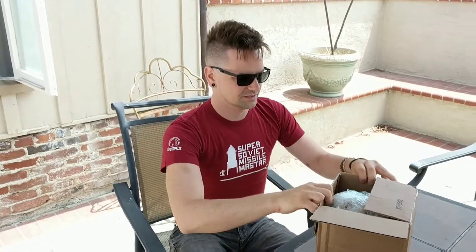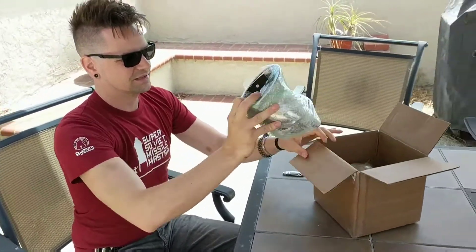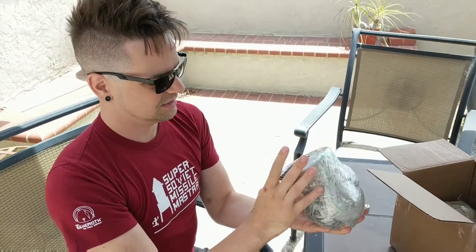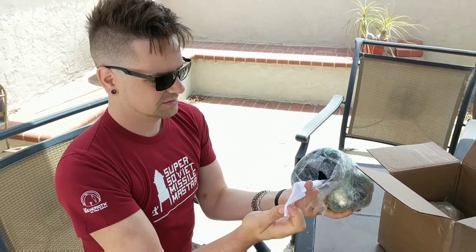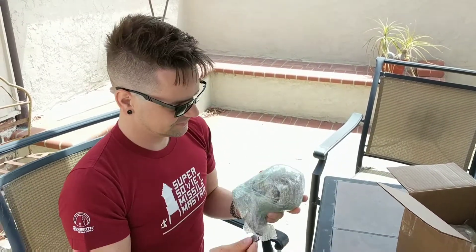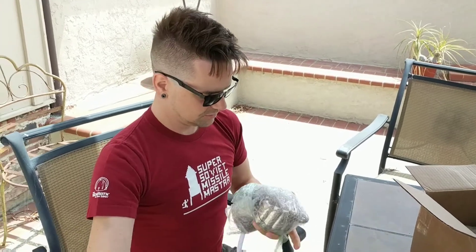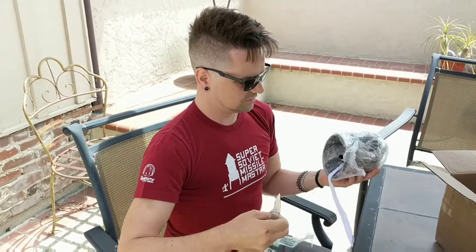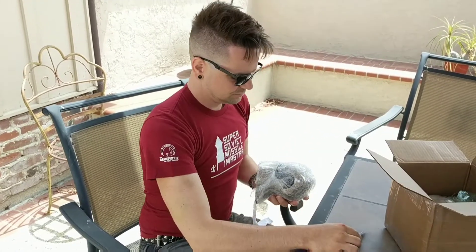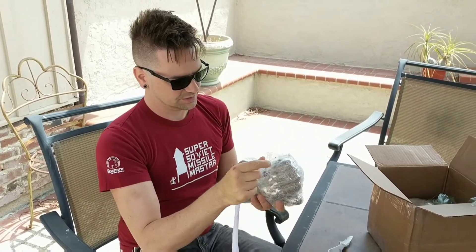I might do a couple cuts here to reduce the amount of packing time. You can see that they're packed really, really well. I'll weigh them after - they come with some sort of tissue wrapping. He ships everything really quickly; I think these came out across the country in just a couple days.